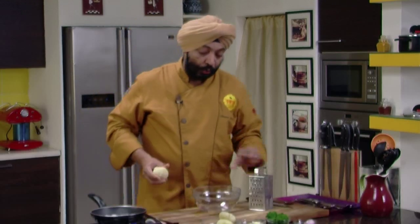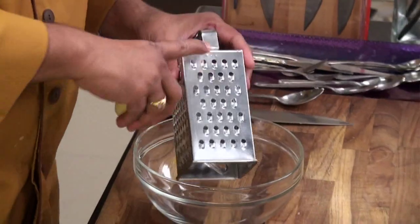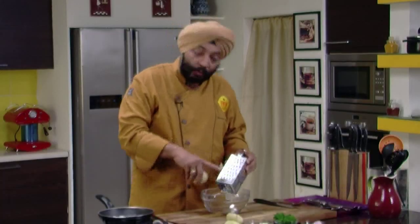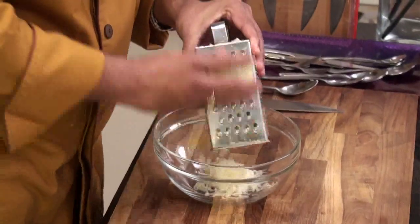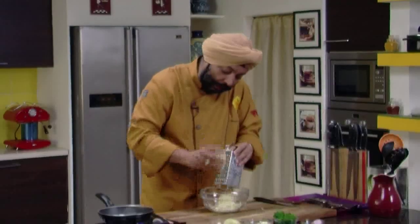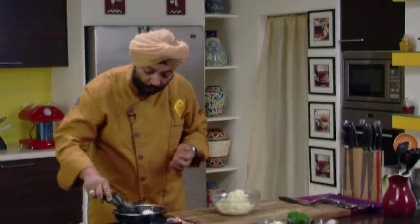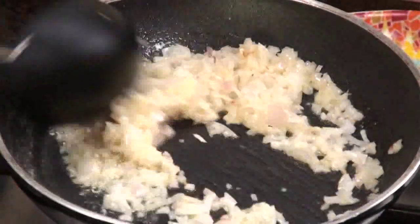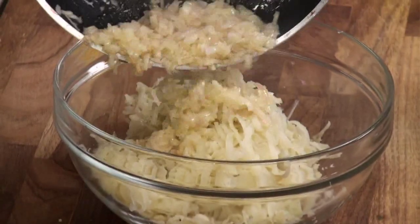For a good hash brown, the potatoes need to be three-fourth boiled — not completely boiled. Secondly, the grating has to be from the larger grater side where you get thicker, longer strands — the longer the strands, the better it is. I'll take around three boiled potatoes. The onions are done — you don't need to sauté until they are brown, just until translucent. Close the flame.